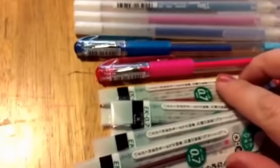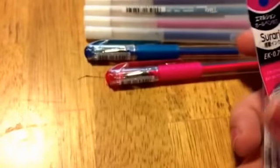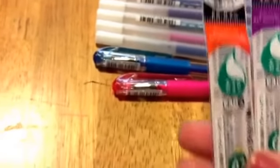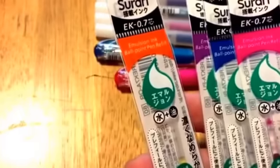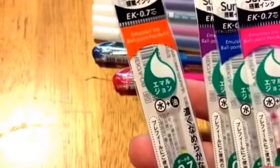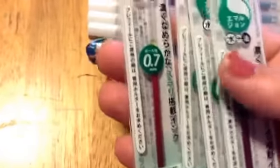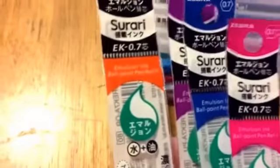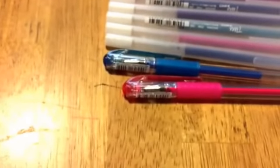These are the Sorari — I probably butchered that — the Zebra refills. These are for my Zebra prefill multi-pen. I like these because they come in 0.7. I got a pink, a blue, purple, and an orange. The pen I have is a four-barrel so I got four of those.